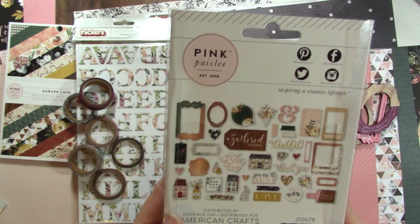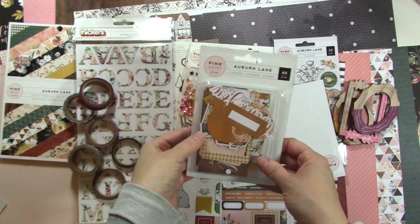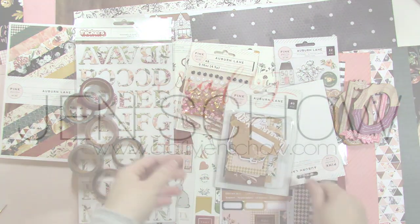That's all we've got and I hope that you enjoy this collection. It's super, super cute — I can't wait to use it. Leave me a comment below and let me know what your favorite thing is and what you're looking forward to using. We'll see you again next time. Bye!